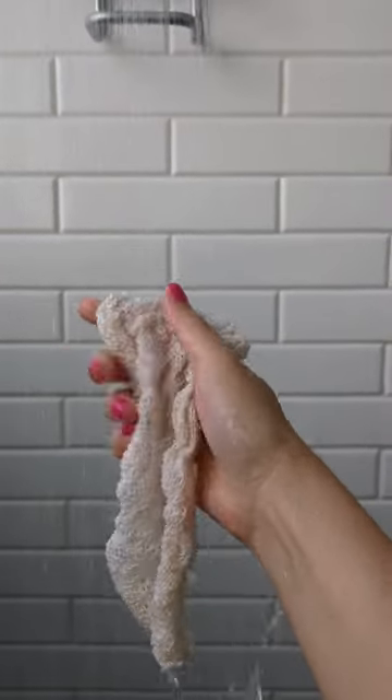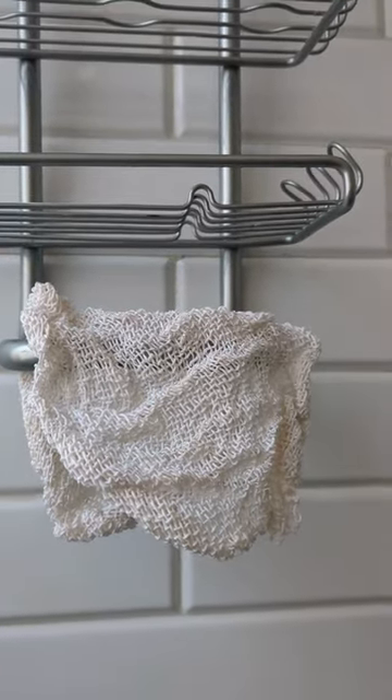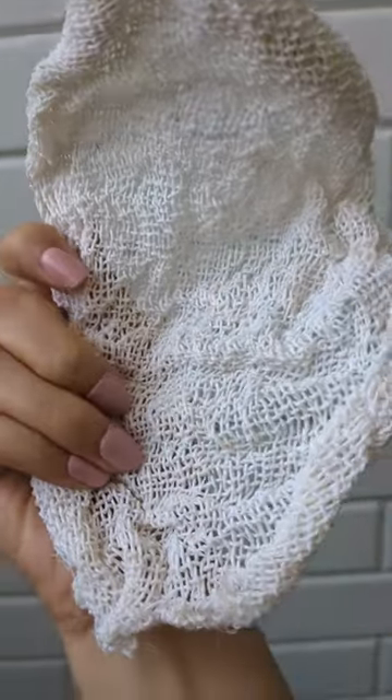After use, rinse the Ayate thoroughly and hang it to air dry. To extend its lifespan, avoid leaving the Ayate washcloth submerged in water when not in use. Embrace sustainability without compromising on luxury with the Ayate washcloth.